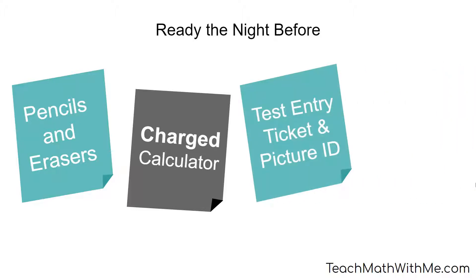Have your test entry ticket ready. You can print this from the ACT.org site where you registered, or from the email they sent you, and a picture ID, like your license. Have all this ready with your pencils and calculator. If you don't have an ID, they aren't going to let you in.